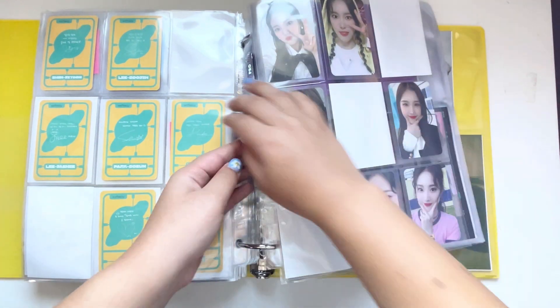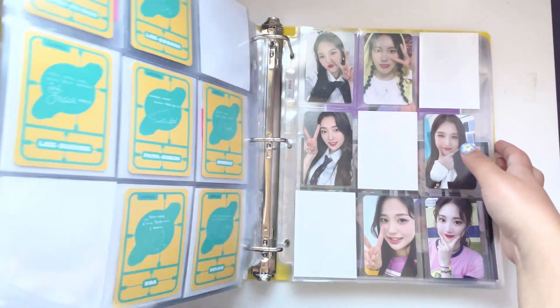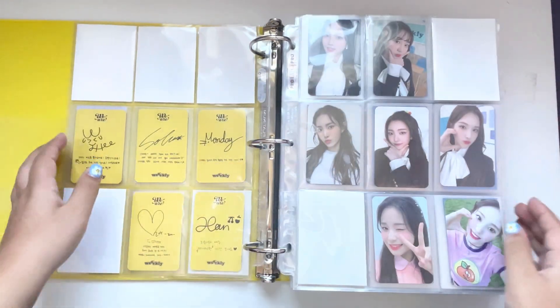That's it for my Weeekly binder. I don't have as many Weeekly photo cards as I usually do, and honestly it's really weird. I hope I can get more soon. Now moving to my fourth gen girl group binder.